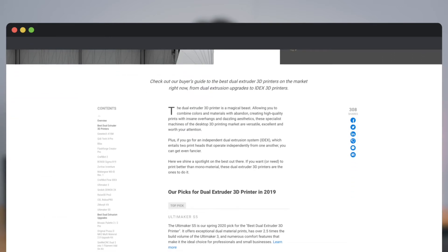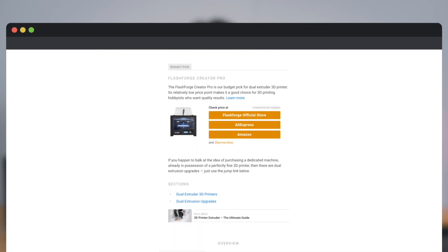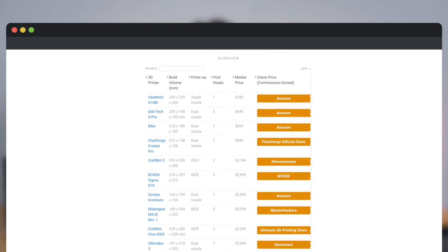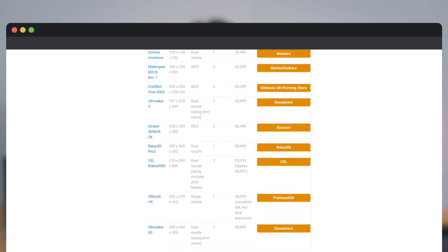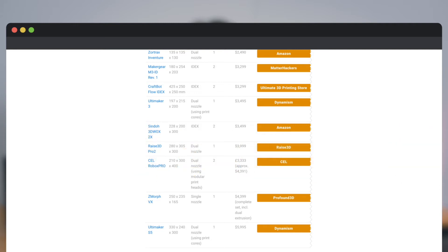However, the IDEX system adds quite a lot of complexity and cost. For example, the bed and dual extruder calibration is complicated and requires a lot of manual work. And the average price for a good quality IDEX 3D printer is over $3,000. Although there are a few cheap options, they often put price over quality and design.